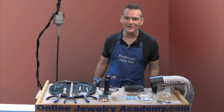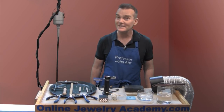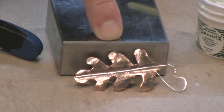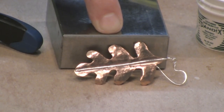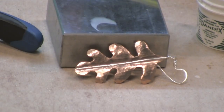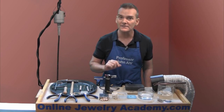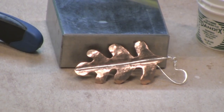Welcome to the Online Jewelry Academy. I'm Professor John R. and I'm your instructor. Today I'm going to teach you how to make a project that looks like a pair of leaves. This is a great project to test your ability to control sweat soldering and it gives you a chance to practice planishing in order to create a more dimensional shape.